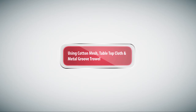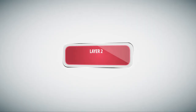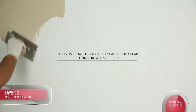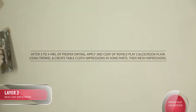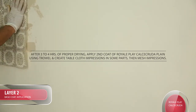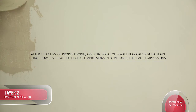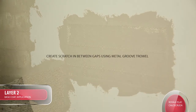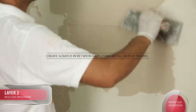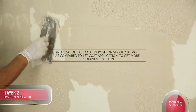Application Procedure - Calcicruda Using Cotton Mesh, Tabletop Cloth, and Metal Groove Trowel. Layer 1: Prepare a Primer Putty Primer finished surface. Layer 2 Base Coat: Apply first coat of Royal Play Calcicruda Plain using a Trowel and Scraper. After 3-4 hours of proper drying, apply the second coat using a Trowel and create Tablecloth impressions in some parts, then Mesh impressions. Create scratches in between gaps using Metal Groove Trowel. Tip: 2nd coat of Base Coat deposition should be more as compared to the first coat to get a more prominent pattern.